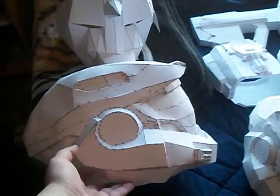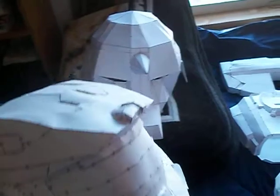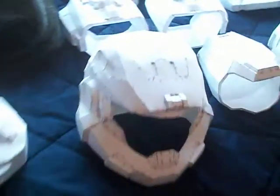Now, here I have the Halo Reach Mark VB helmet. Not resin yet, it's all still just paper. I think it can't be good. At least that's my second attempt one. My first attempt was this one,